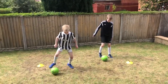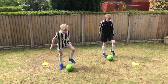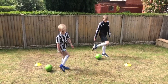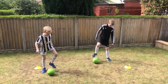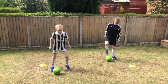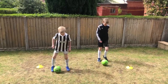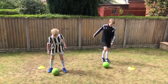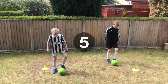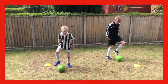On to the first exercise of the day — these are called sole drags. As you can see, you drag the football from left to right using the sole of your foot. We'll start off nice and slow for about 20 to 30 seconds, then half speed, then as fast as you can. Ideally the ball should be no further apart than the stride of your foot. Five, four, three, two, one — nice and slow.